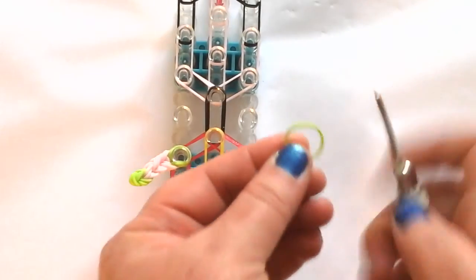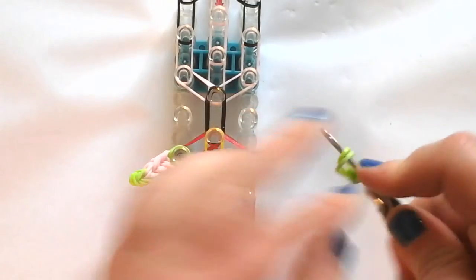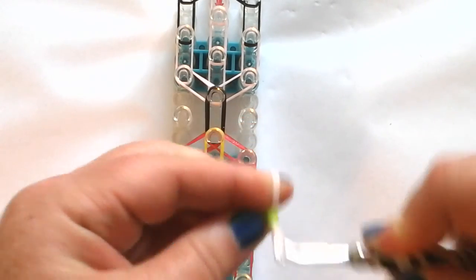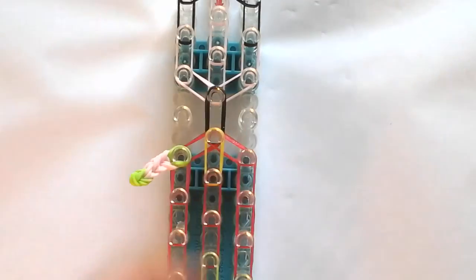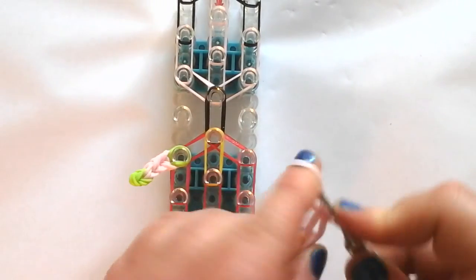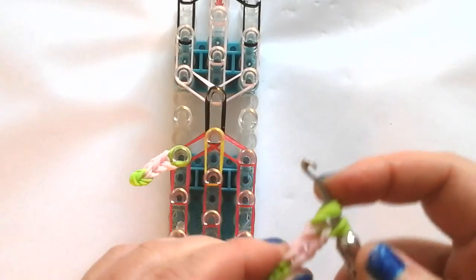I'm going to repeat on the right side. Single — one, two, three. Then a double, one, two, three. Then a double. Then skin tone — three skin tones: one, two, three. Then a triple of the green, and we're going to place it right here.